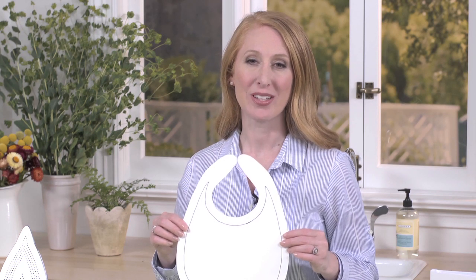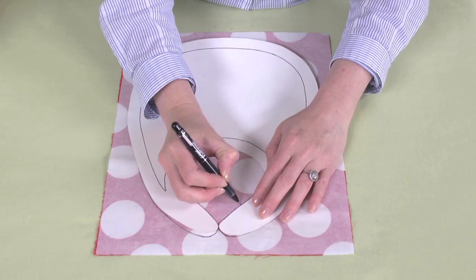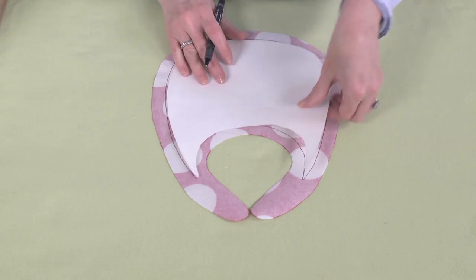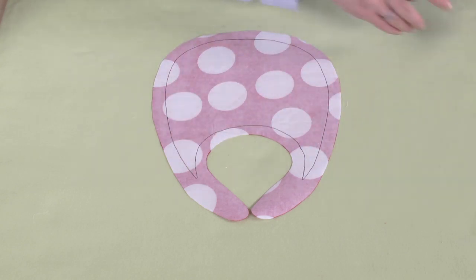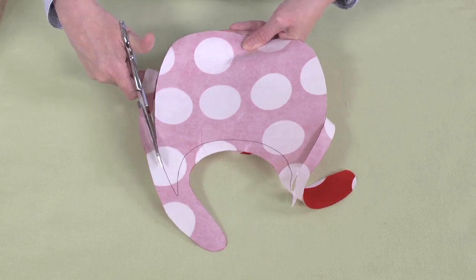Fuse the adhesive to the back of the fabric according to the manufacturer's instructions. Download and print the bib template at potterybarnkids.com. Trace the outline onto the paper backing of the adhesive. Following the template, trace the border onto the paper backing and then cut out the center. Try to keep this piece intact and set aside — you'll need it later to create the fruit applique.